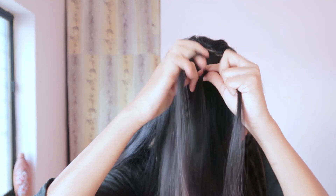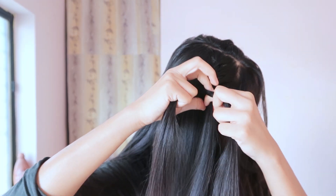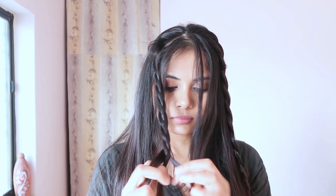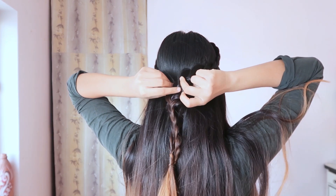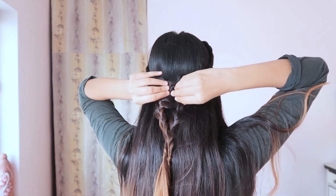Now we are going to do the same thing on the other side. Then bring both braids to the back and secure with bobby pins, and it's done.